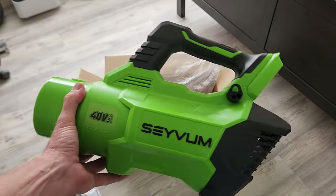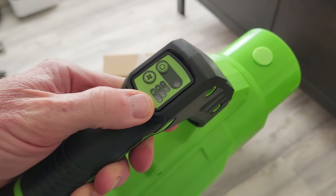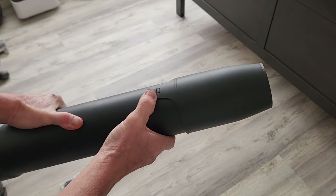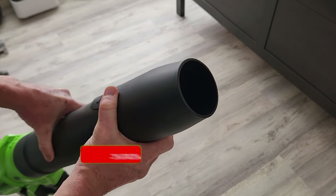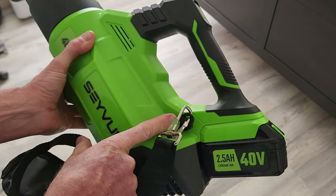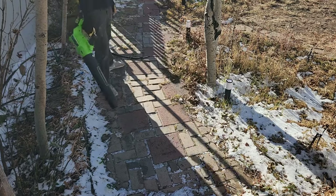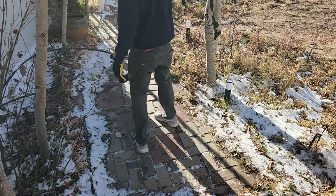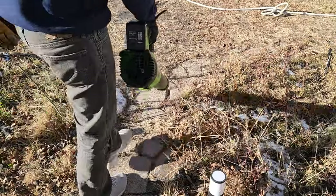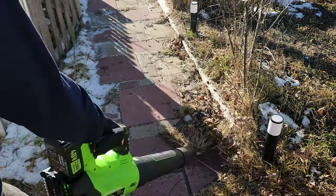Last but not least, our beefy motor here with a nice little handle. Right on top are push buttons for our speeds with LED light indicators. Your battery clicks in the back, and the tube pops on and latches with a little push button. The end cap clicks on at the very end, giving you a nice guided tube tip if you want it — you can use it with or without it. Your adjustable strap has a little shoulder pad and clips on right up here. Now let's go.